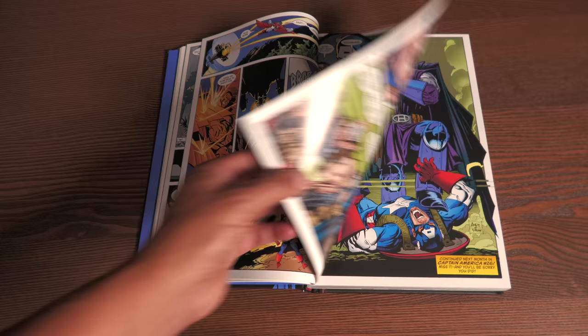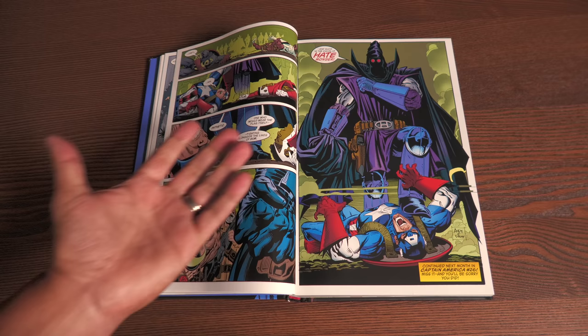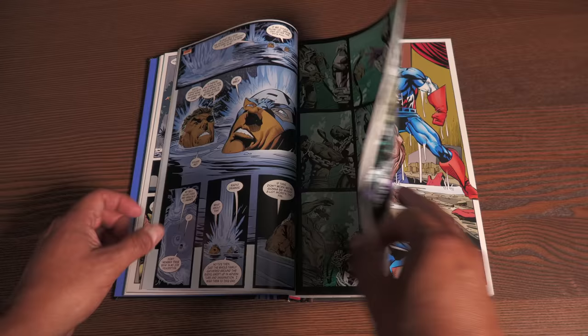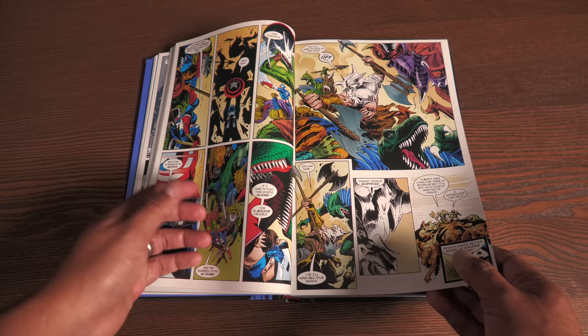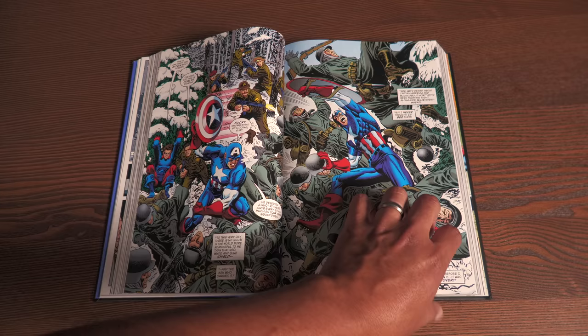Dan Green is the main inker on Andy Kubert's run until Andy leaves. We have the return of characters - there's a really cool issue in the Savage Land with talking dinosaurs where Andy Kubert's art is inked by his father, the phenomenal legendary Joe Kubert, lending some of his inks to his son's pencils. We also have Brent Anderson do a fill-in issue. And Connie Ferrari, who was introduced in Mark Waid's run, comes back. Jerry Ordway lends his pencils for this flashback issue.